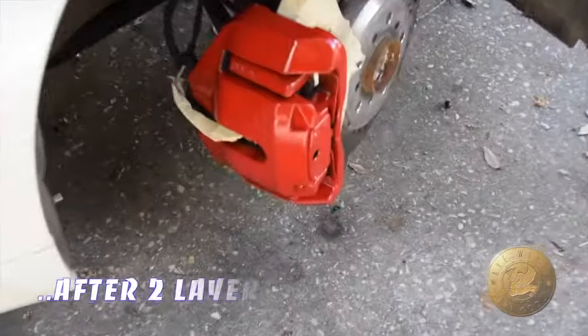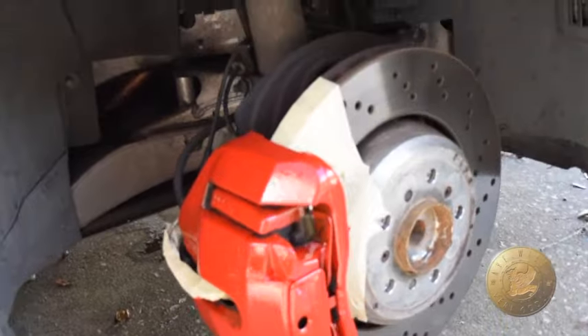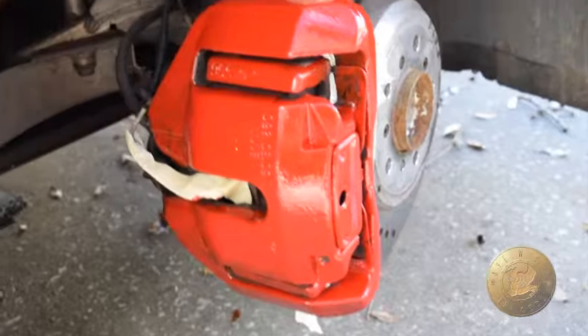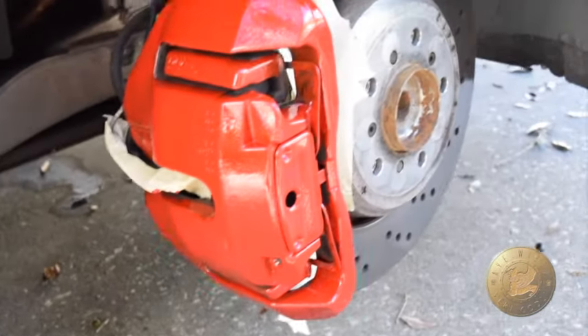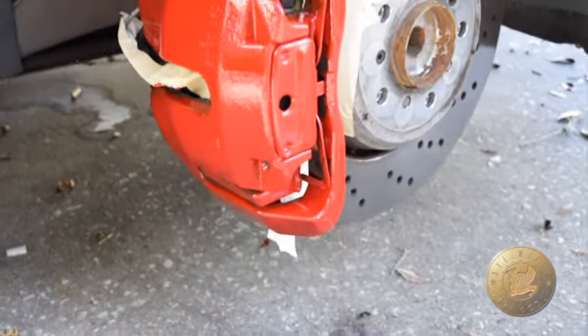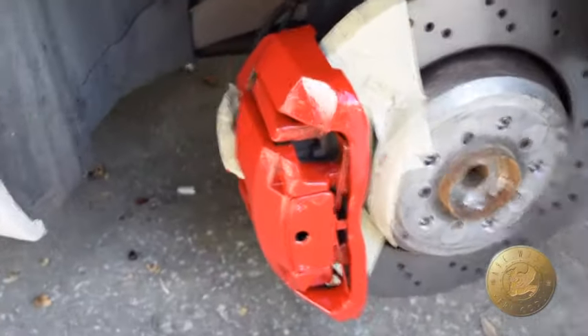Alright guys, this is after two layers. As you can see, it's starting to take hold a little bit better. Initially it kind of sucked, but as you keep applying the layers — give it like a good 10 to 15 minutes to dry and then reapply — it starts holding on and starts getting a nice deep rich red.